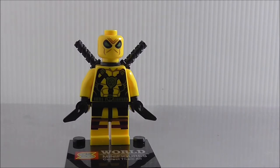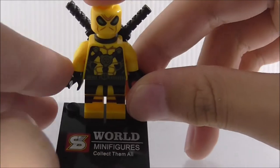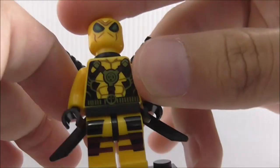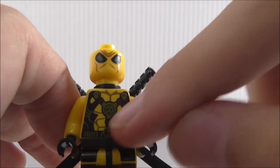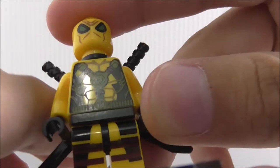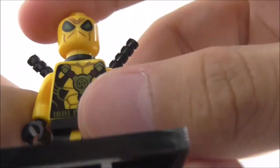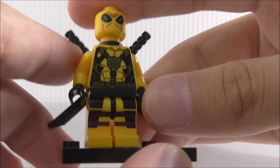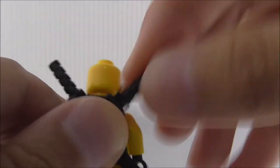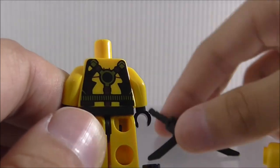Next is Yellow Deadpool — not sure what this is based off on, not quite familiar with it. He has a base plate. The head printing looks very good with the eyes. The torso printing is a little similar to the normal red Deadpool torso, with a chest design and the Deadpool face logo. The back printing isn't very interesting, but he comes with two Katana holders on the back in black.